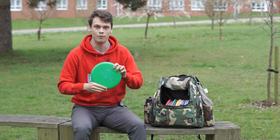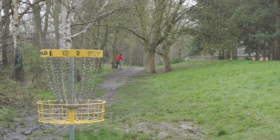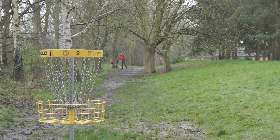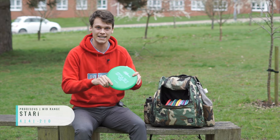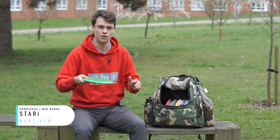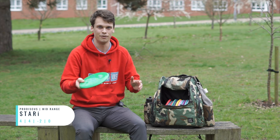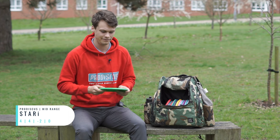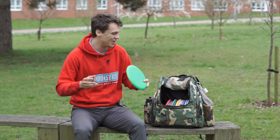Maybe my favorite disc that they've given me is the Starry. This is an easy mid-range — why would you throw something not easy? But it's very, very, very flippy but also very glidey, so this can just do some crazy shot shapes. It's great for throwing low-powered shots and just getting free distance out of it, and my first throw I aced with this. So you can't not like it.